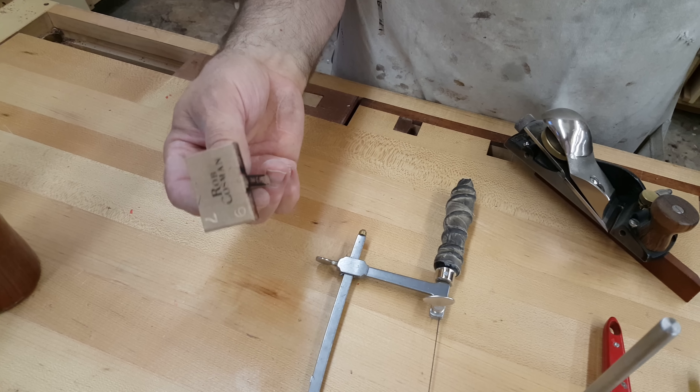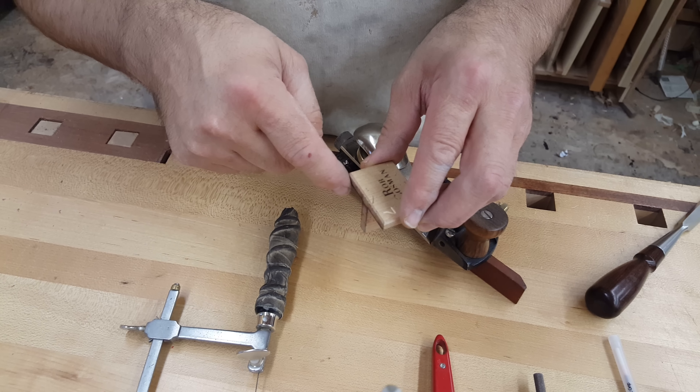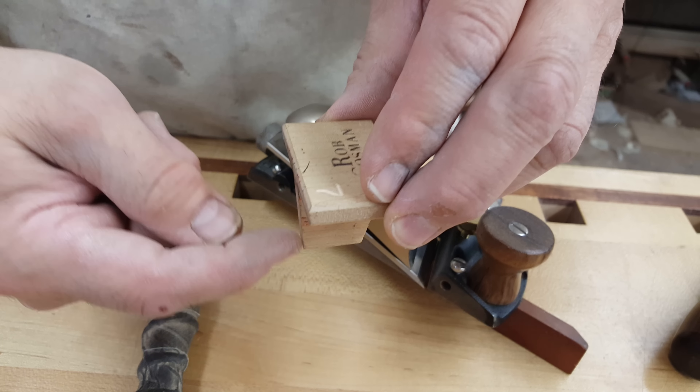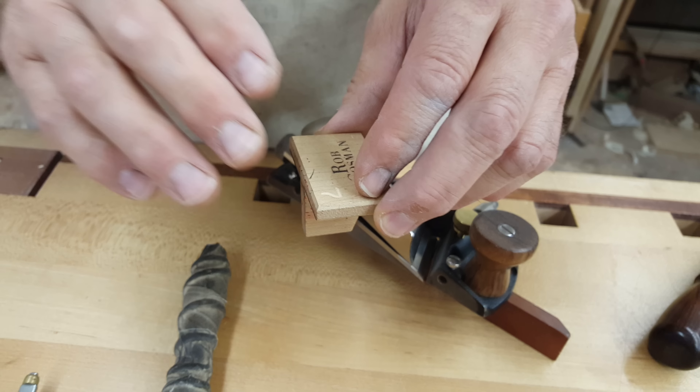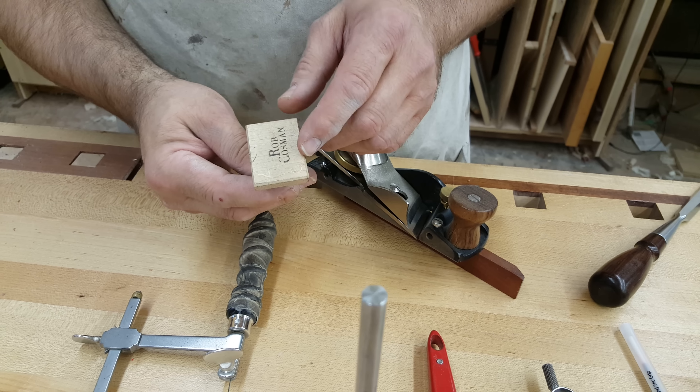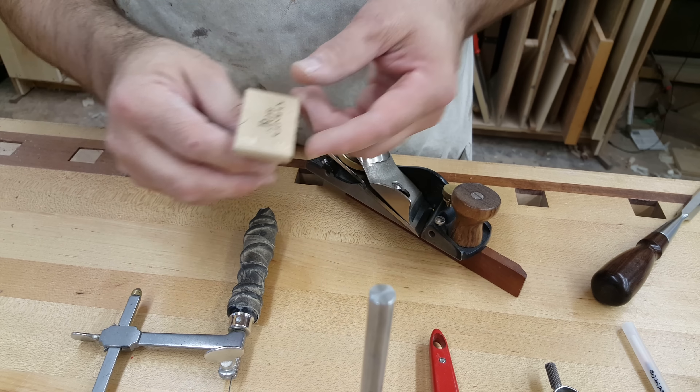Dovetail marking gauge. The nice thing about this one is it marks the square line across the end as well as the angle mark up the face. So you get two markings with one setting, and this one allows for a softwood setting and a hardwood setting — one offers a little more splay.